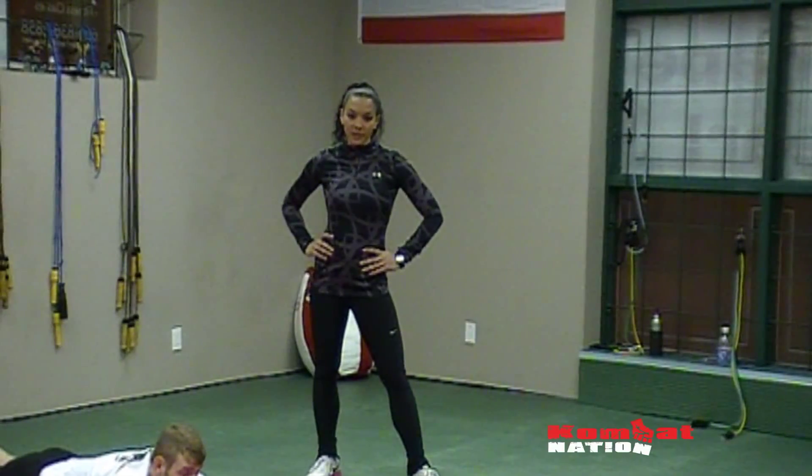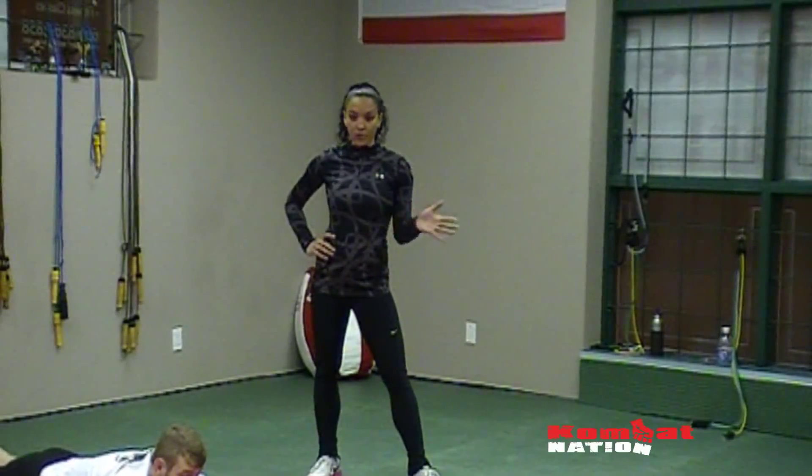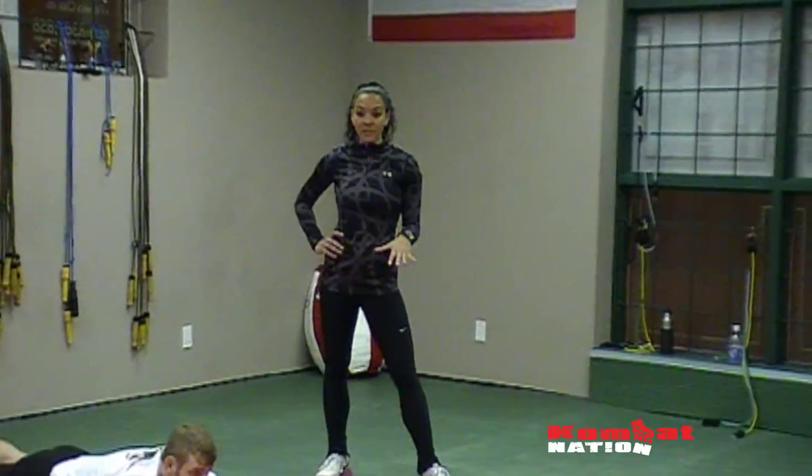Hi guys, this is Alisha from AlishaBelleElite. Again we're at Budo Mixed Martial Arts Training Gym and what we're going to do is some resistance bands exercise.